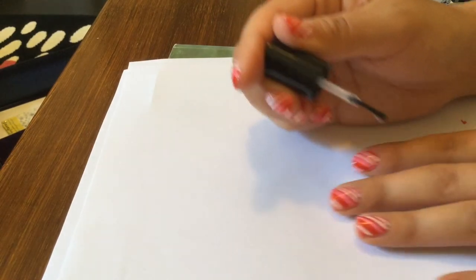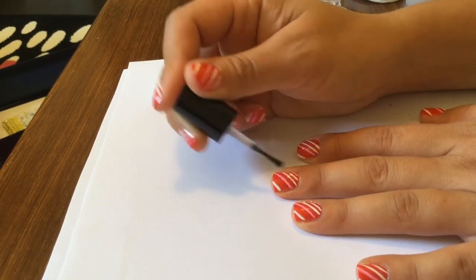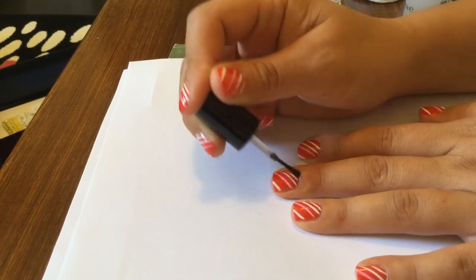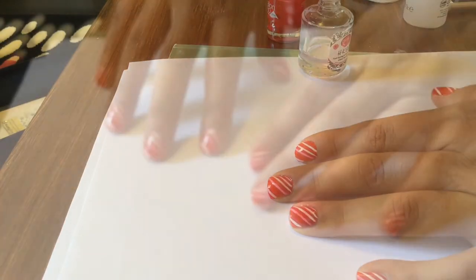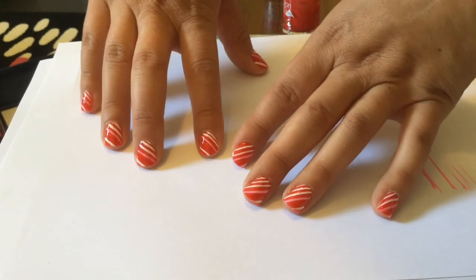Now it's time for the fast drying top coat. I'm getting down to the bottom of the jar so it's a little bit difficult to get out, but I've ordered some more online which I'll try out soon. Seal it all in with your fast drying top coat — I try to put it on quite nice and thick, and always capping off the free edge just to make sure it's really chip free.